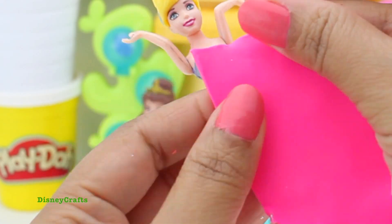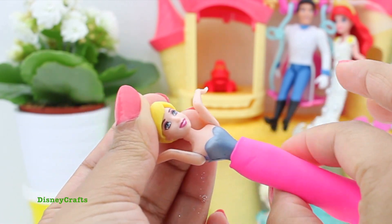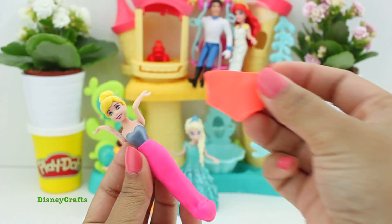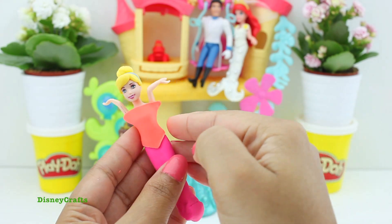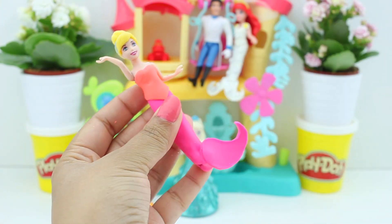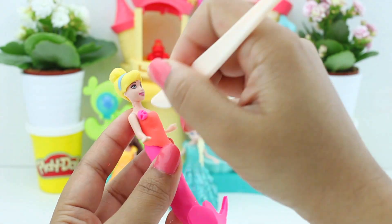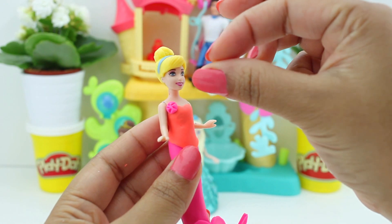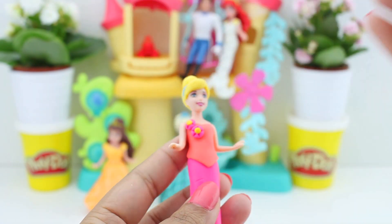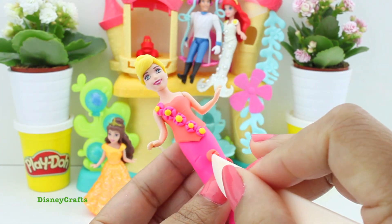Let's get started with Cinderella. Some pink play-doh for her tail — I still have glitter from the bride but it's still nice, so she's gonna have glitter on her too. An orange top, her fins, and a lovely flower on her. Actually, let's make loads of flowers for her! Yes, a lot of flowers — and some more flowers on her tail.